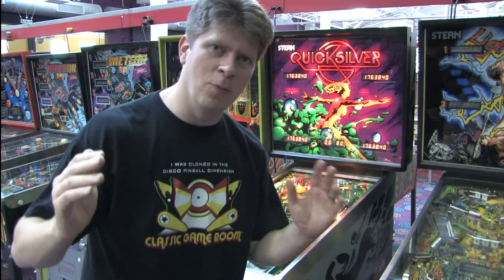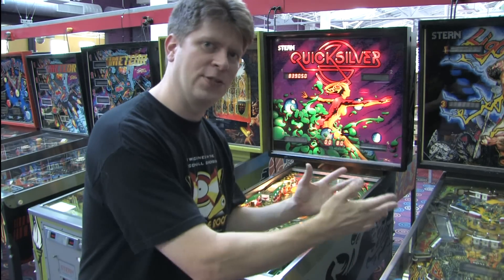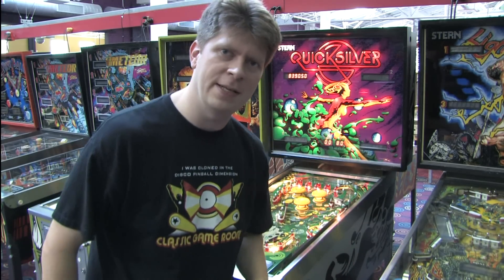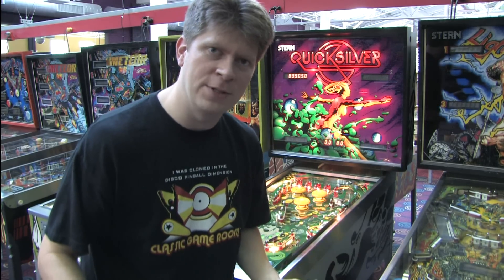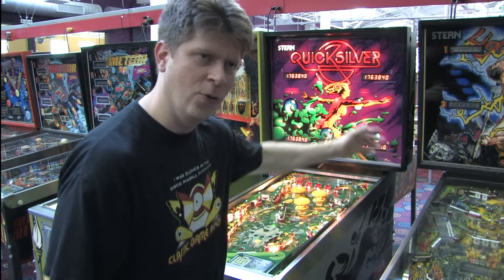Welcome to Classic Game Room, where I'm reviewing Quicksilver from Stern, released in 1980. A very catchy, straightforward, and fun pinball machine. Let's take a look at Quicksilver.